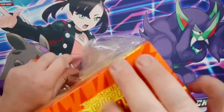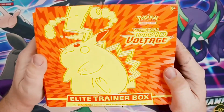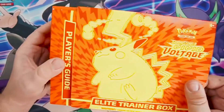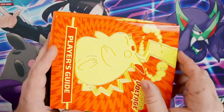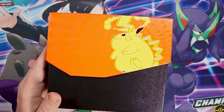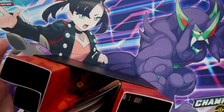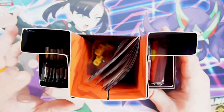First impressions — these boxes are pretty nice. It's kind of like throwback graphics, and of course you've got Pikachu there on the cover. These look like they're going to be a lot like the Champions Path ETBs. You've got your player's guide here. Let's open it up — this is actually my first ETB of this set we're opening.